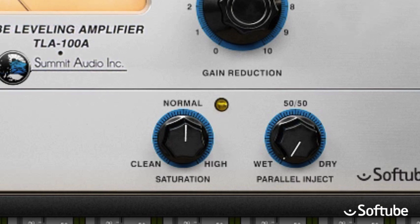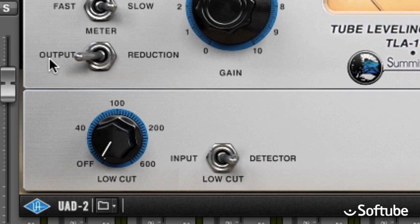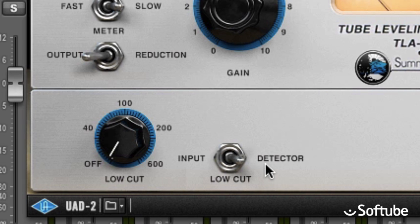We also added a few extra functions in the bottom section that aren't available on the original unit. When you set the low cut switch to detector, it filters out the bass frequencies of the sidechain. You determine below which frequency the filter cuts with the low cut knob. This may be useful on a drum bus or on the master bus, because it makes the compressor less responsive to low frequency sounds. If you set the low cut switch to input, it filters out the lower frequencies of the main signal — the sound you actually hear.